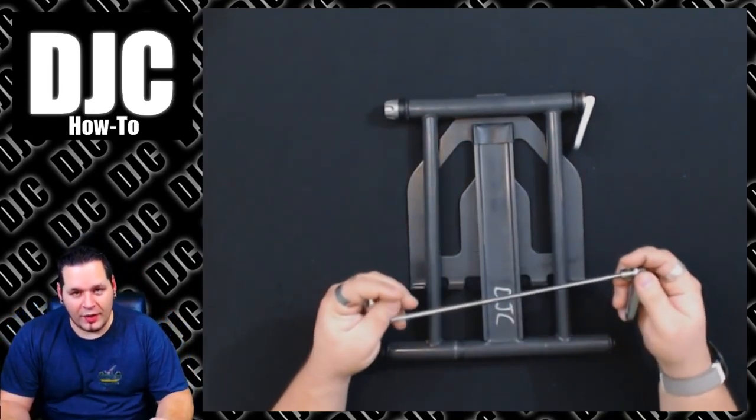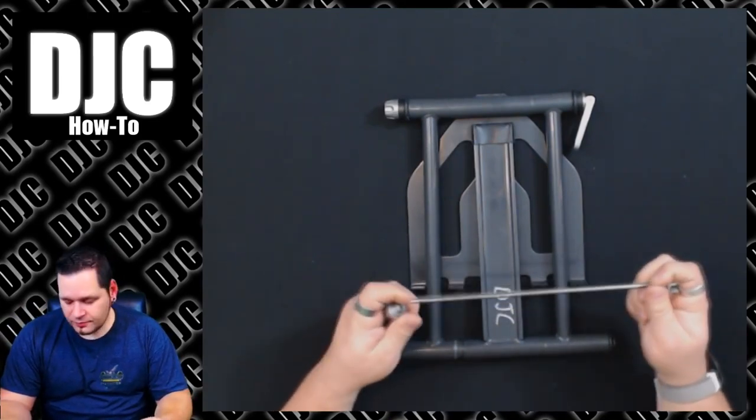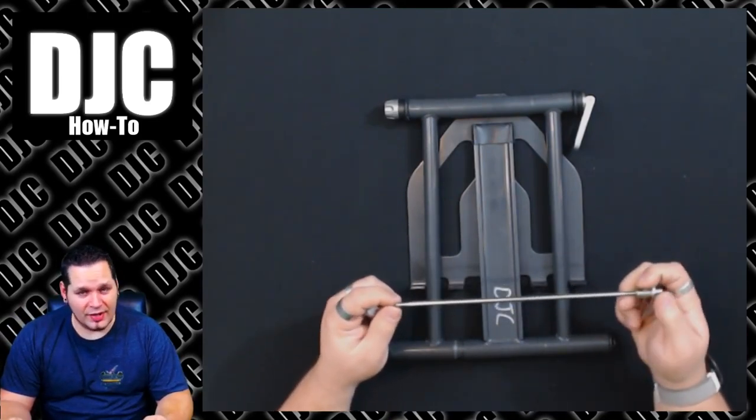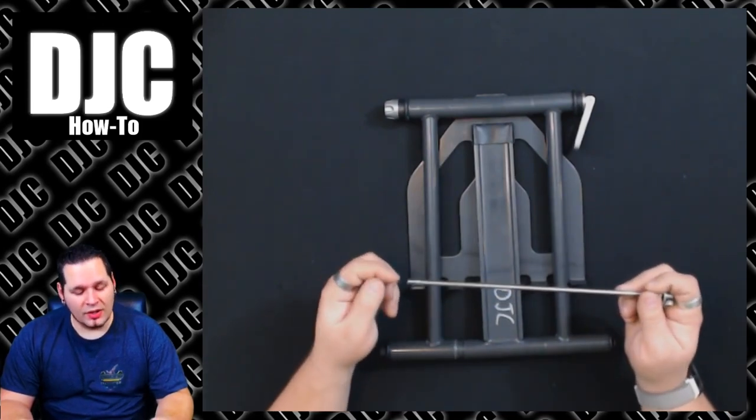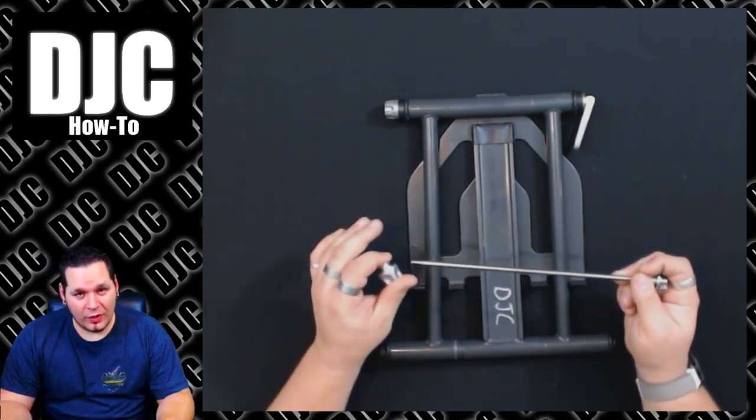This bar supports basically everything. Well, this bar over time will stretch out a little bit, and a little bit is all it takes — it doesn't take much. So what you need to do is on this piece, you've got to add a little bit of distance to it. Here are a couple of quick ways that I found that really do solve the problem.